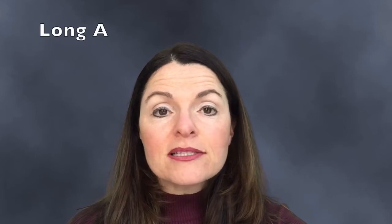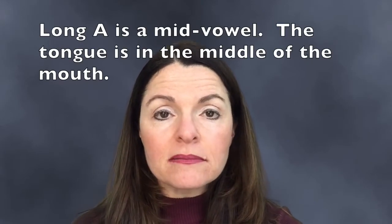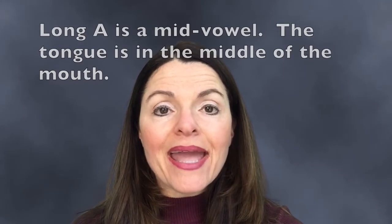The third one is Long A. Long A is a mid vowel, so the tongue is in the middle of the mouth and the mouth is halfway open. The fourth one is Short E, which is even lower.